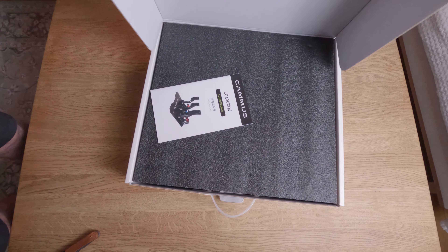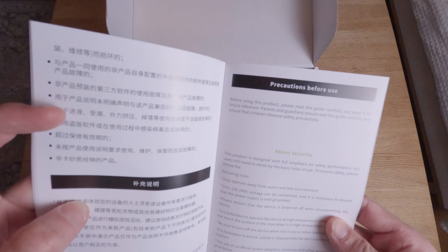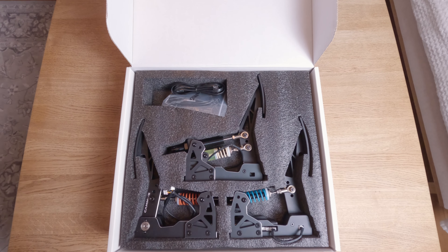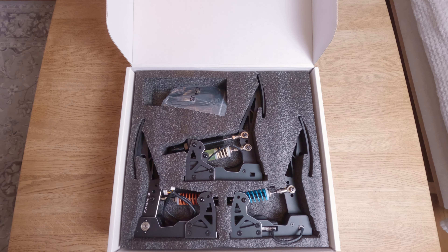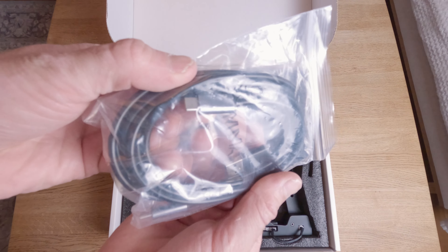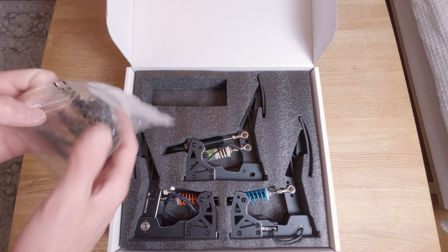When opening the box we find the user's manual. It has Chinese and English text with pictures — nothing over or under the ordinary. Then we flip the black foam and find the pedals, and I gotta say they look really nice and give a great first impression. We also find some bags with RJ11 and USB-C cable and a Type-C to USB 3 connector.